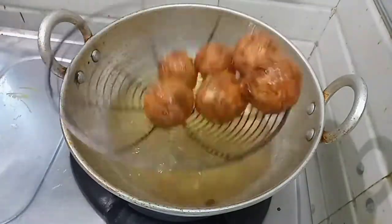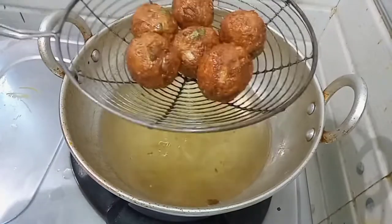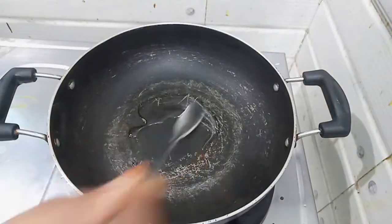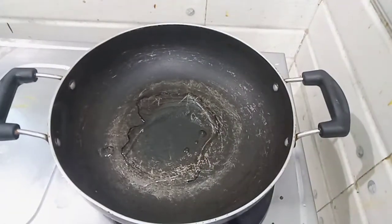Let's drain them using a filter. Add 3 tablespoons of the paste.